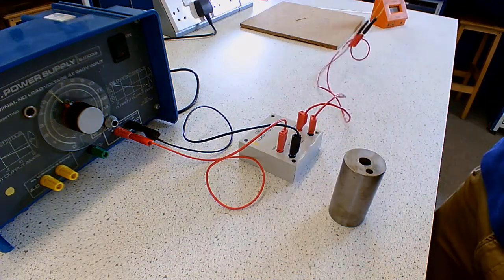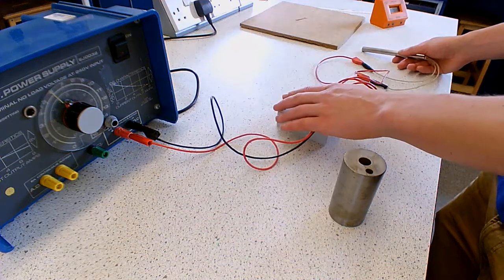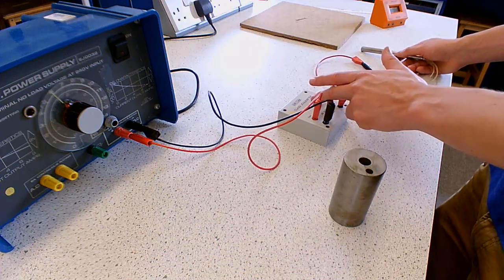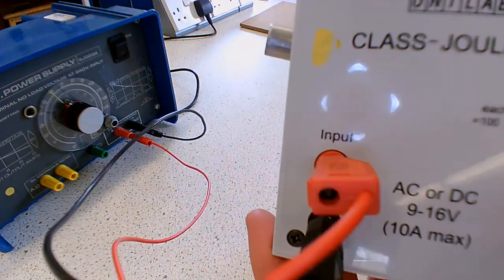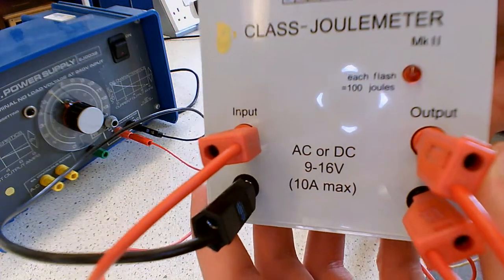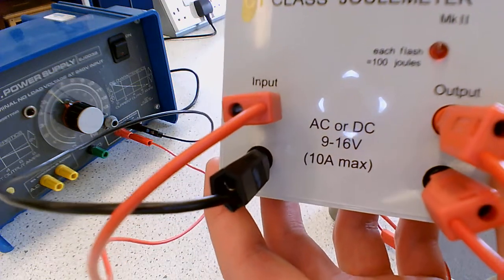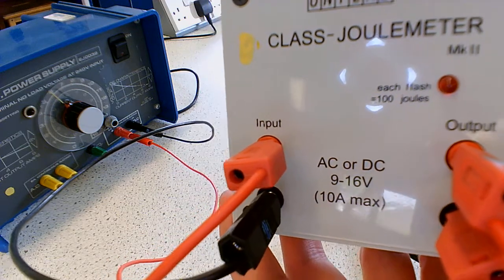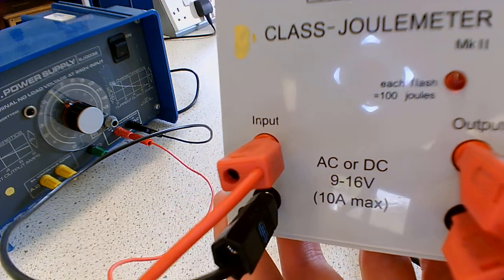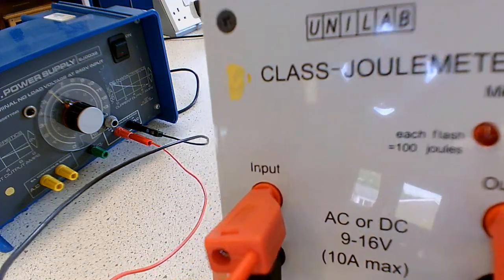Now we've got the circuit that we drew a diagram of earlier. Energy goes into the input side, it measures how much energy goes in, and that goes into an immersion heater. If we look closely at this, you can see that each time this light flashes, that means you've delivered 100 joules. So you actually have to watch and count how many flashes there are - but there's actually a way around that, which I'm going to show you in a second.